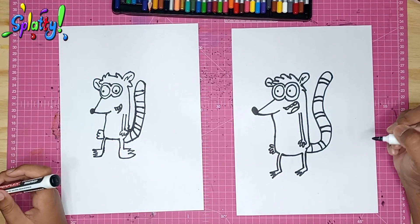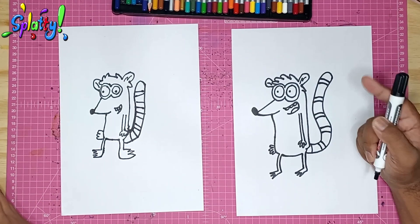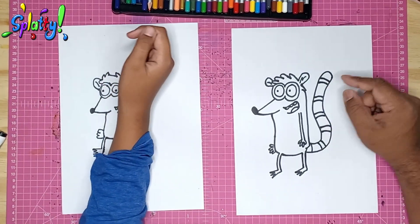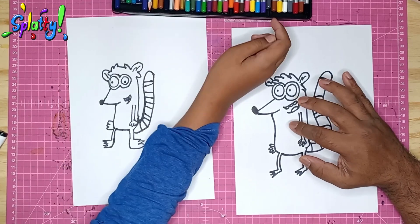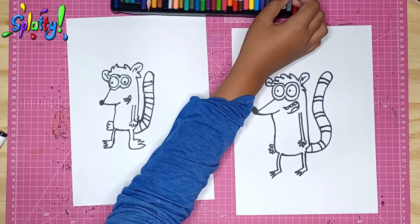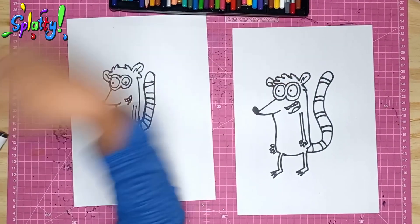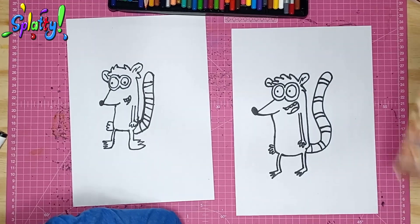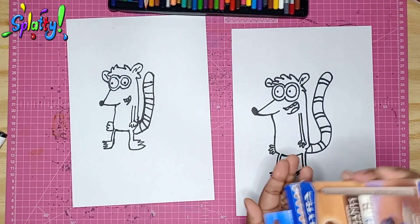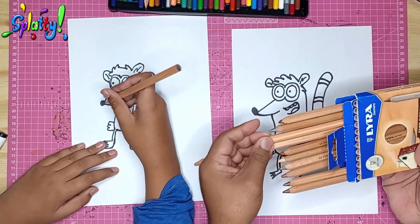We need to color because it doesn't look right without color. We're going to use colored pencils — it's got some texture going. So here we go: a dark brown color for the bands, and a grayish or light brown for his body. We can use these skin-tone colors which work out perfectly.